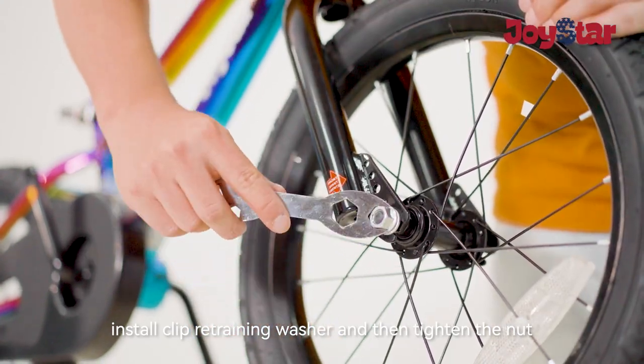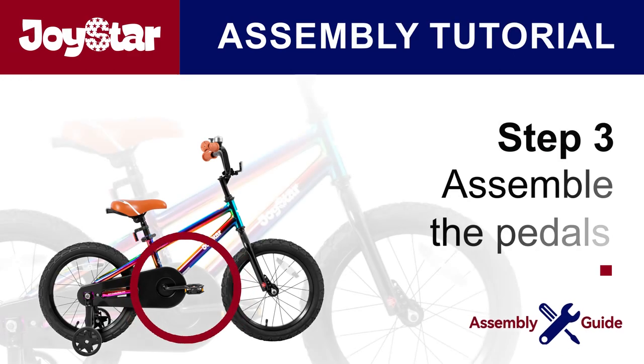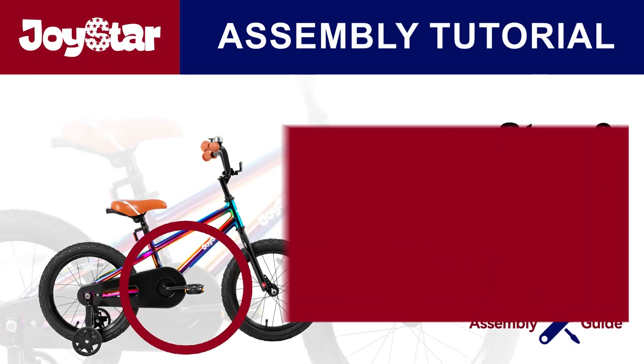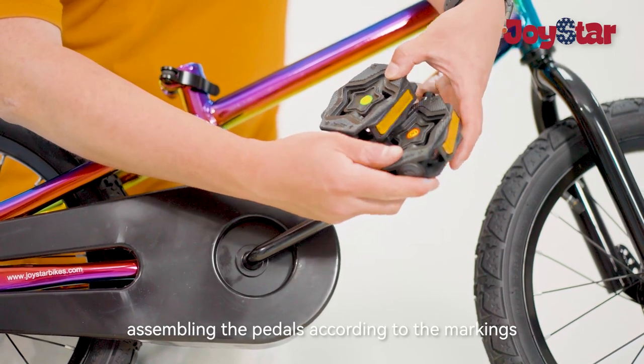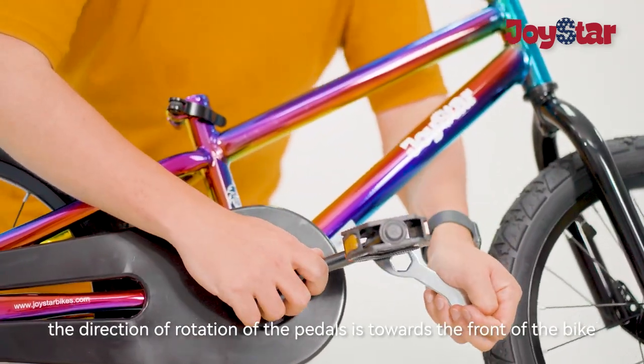Step 3: Assemble the pedals. Assemble the pedals according to the markings. The direction of rotation of the pedals is towards the front of the bike.